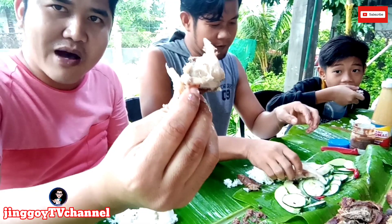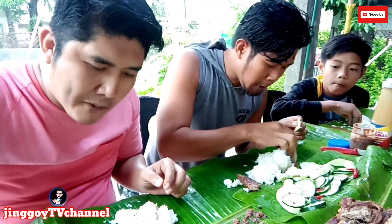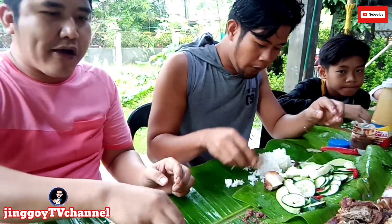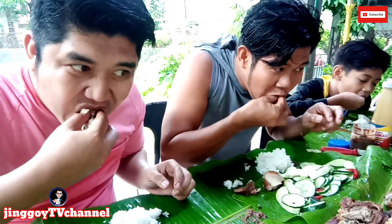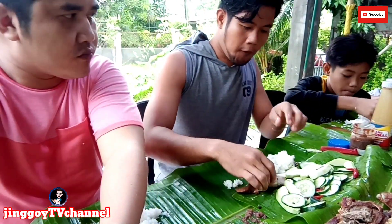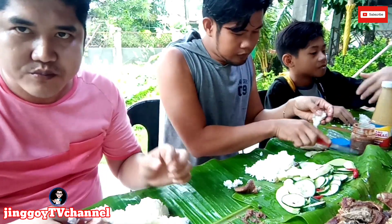So mga katropes, so the eyes of the baboy — mga katrobs? It's awesome, I can do this. It's very sweet.